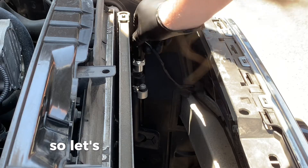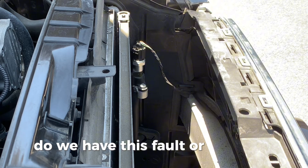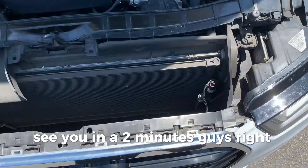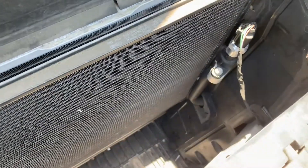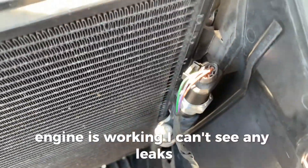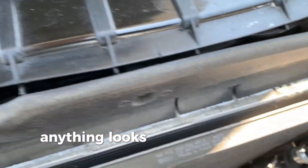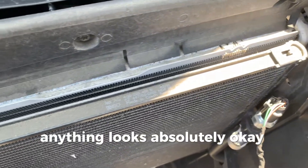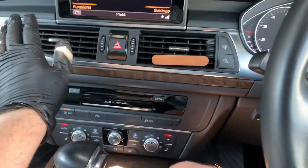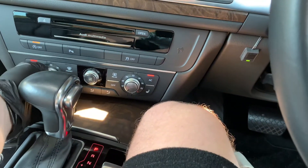Let's go to the car and test whether we still have this fault or if it's gone. Right now the AC is working, the engine is running, I can't see any leaks, everything looks absolutely fine. From inside the car the AC is working nicely.